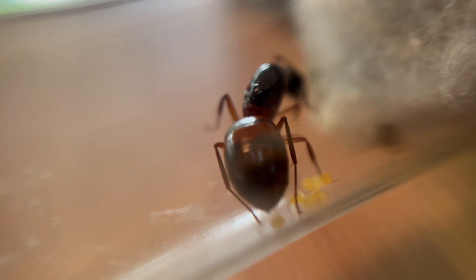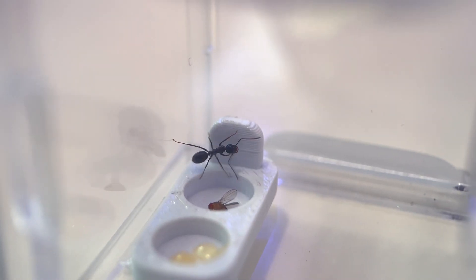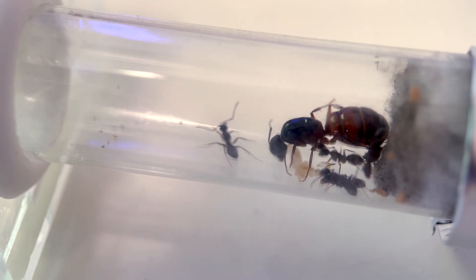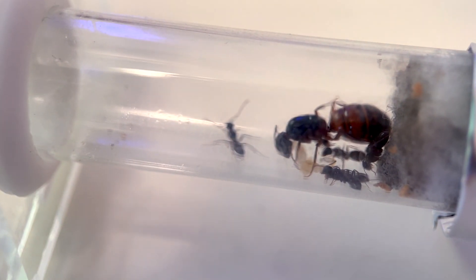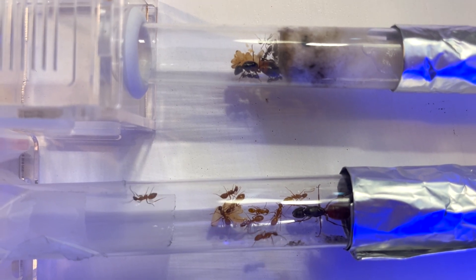Originally I incorrectly thought that she was a golden carpenter ant, hence the name Golden Galleons. But as you can see, they are not gold. So I'm wondering if I should rename the colony but keep the pirate theme — open to ideas in the comments. The fact that they're different species allows me to observe variations in behavior.